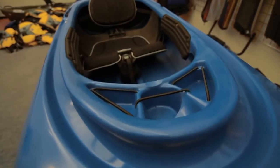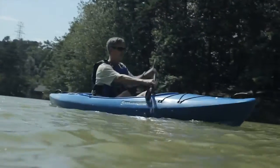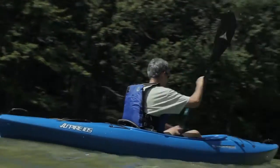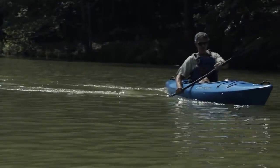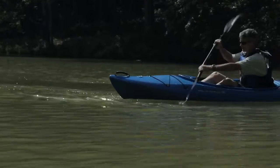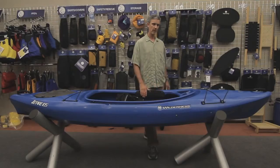This is the Aspire. It's a replacement for the Solo Pamlicos, which have been in our line for quite a few years. What we've really done with this one is to complement the Pungo, which is our mainstay for recreational class at Wilderness Systems. The Pungo is probably the best flat water boat in the world, and what we've done with the Aspire is make a boat that paddles flat water, but it's also a hybrid boat so it'll paddle moving waters as well.